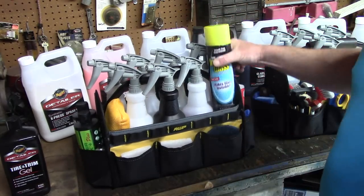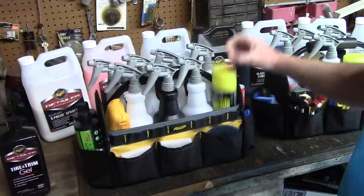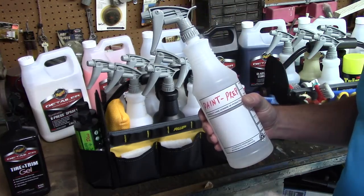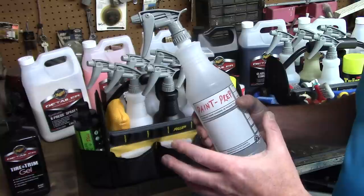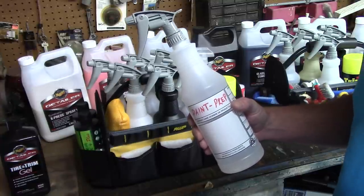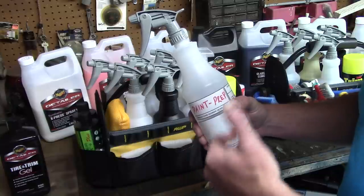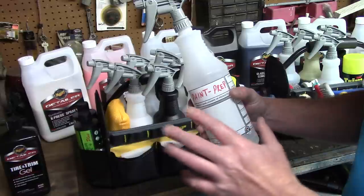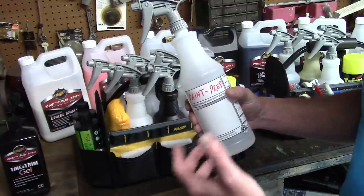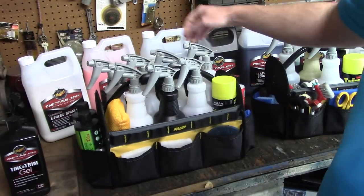I have a little glass cleaner - Stoner Invisible Glass. I'm not a huge fan of any particular glass cleaner, but this works fine and fits in my carry case just fine. This bottle in the back is paint prep - I think it's Dupli-Color, about eight dollars at O'Reilly's. Rust-Oleum also makes a paint prep for about $6.99 for 32 ounces at Walmart. These are a little better than isopropyl alcohol because IPA tends to be a little grabby on the surface. I pay about eight dollars for 32 ounces and it goes a long way.